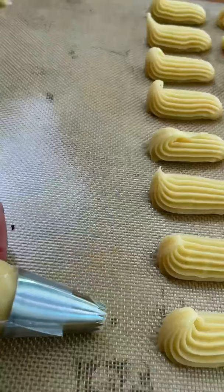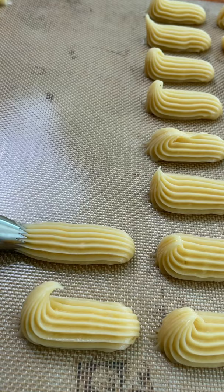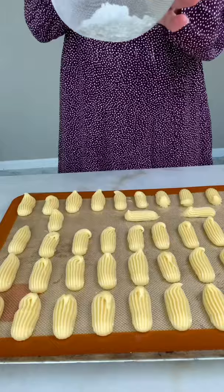I'm using an open star piping tip and holding the bag horizontally to the baking sheet. The size of each eclair is about two to two and a half inches.